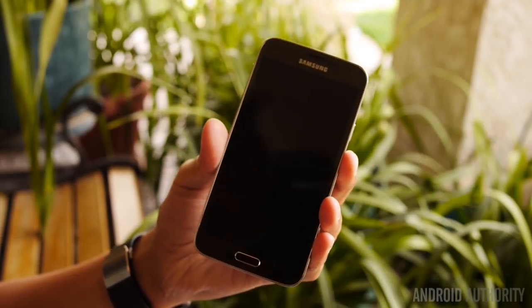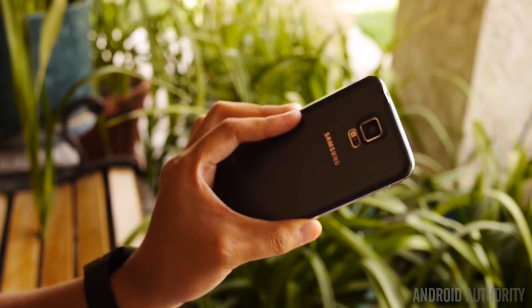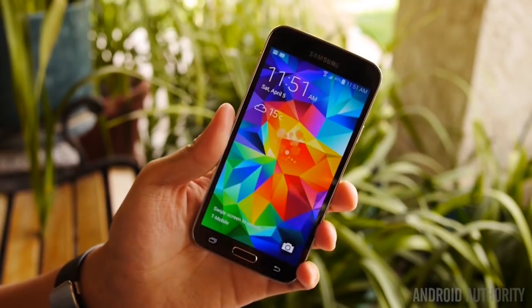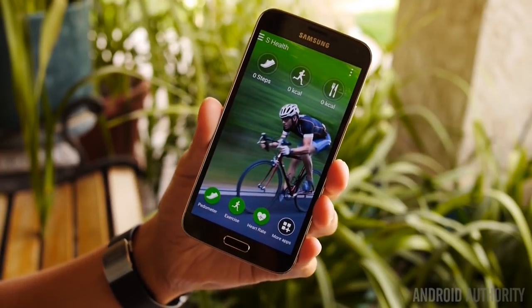Here we are with the Samsung Galaxy S5, and we're taking a look at the heart rate monitor, which is right below the camera. We'll go ahead and jump right into the usage of the heart rate monitor. I'll get into the operating system here, and here is S Health.